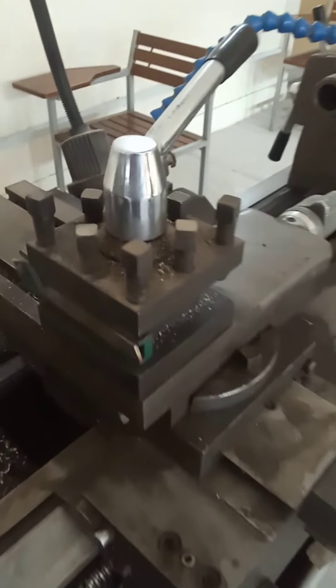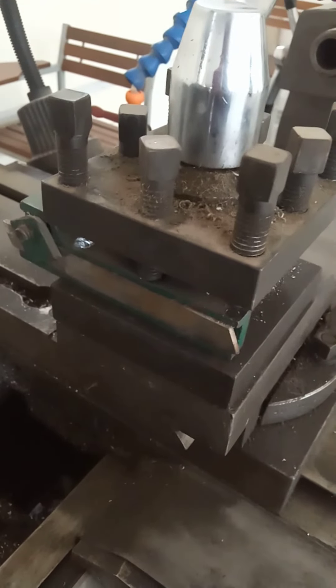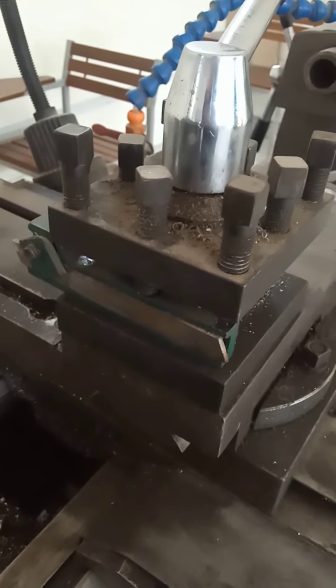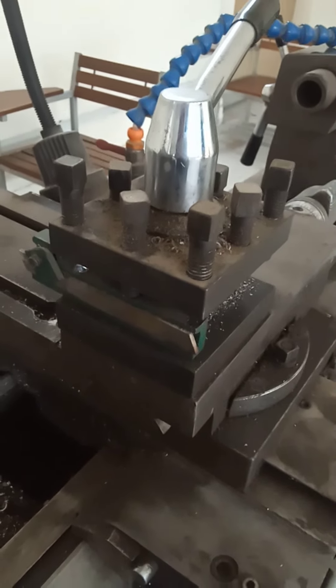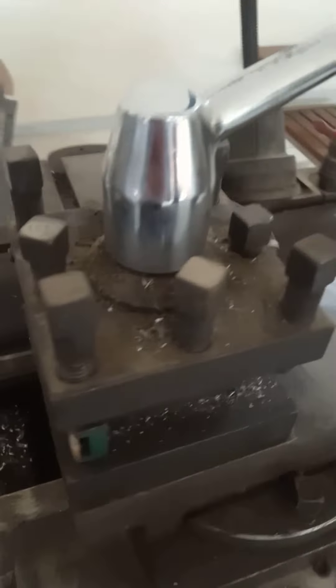Another part of the lathe machine is the tool post, used to hold the cutting tool. Single point cutting tools are positioned and clamped with the help of this tool post. This tool post, along with the single point cutting tools, moves perpendicular to the axis of rotation with the help of the cross slide.